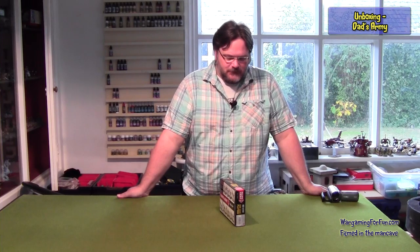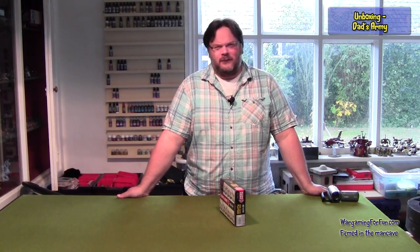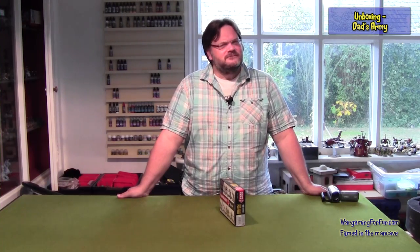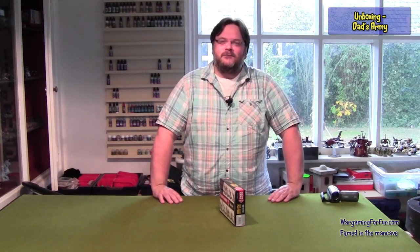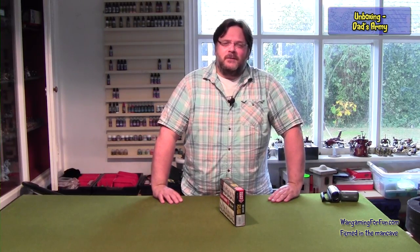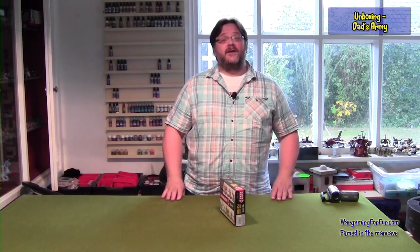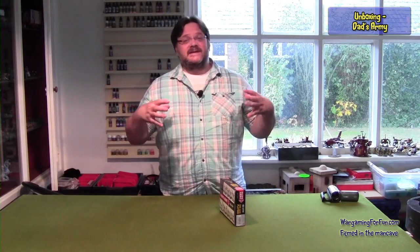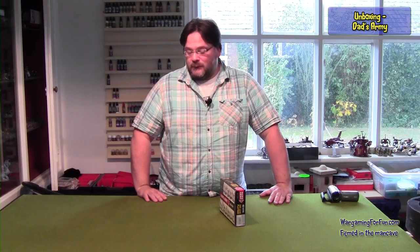Hi folks, Adrian here from Wargaming for Fun, going to do an unboxing today for Bolt Action from Warlord Games. This is the Home Guard Platoon. The Home Guard, as it's known in Britain, was made up of people who were unable to fight in World War II, so they volunteered as best they could as a civil defense force in case Britain was invaded by Germany and the Axis powers.